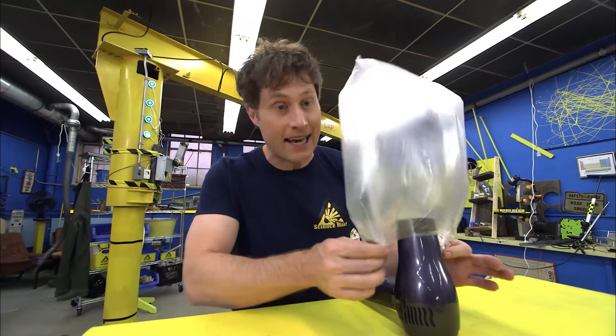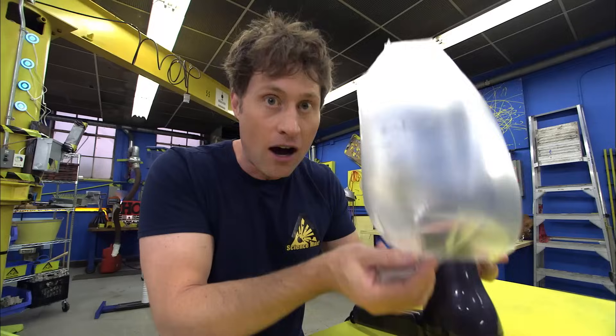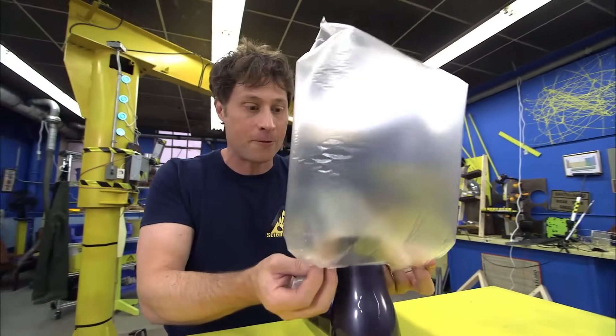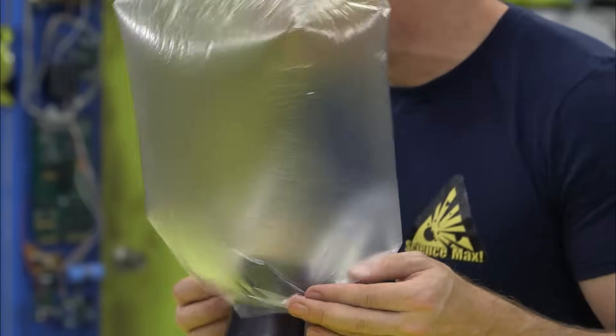The air inside the bag is getting hotter, which means the molecules are moving faster and they're getting further apart, which means there's going to be less of them in the same space. Less molecules means less weight, and that means it's going to be lighter. The bigger the difference in temperature between the air inside the bag and the air outside the bag, the better it's going to work.